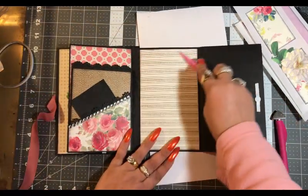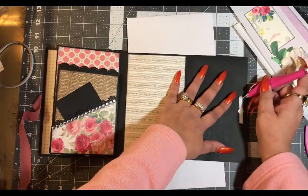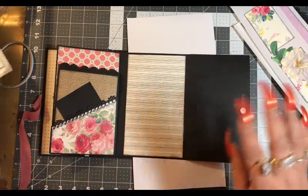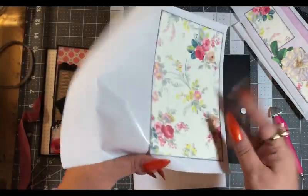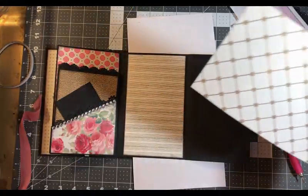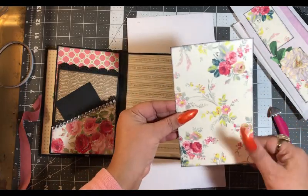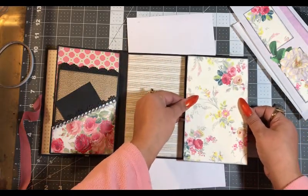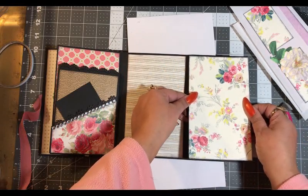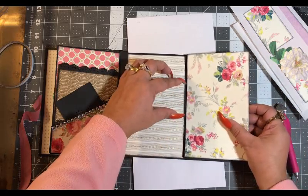I love the paper. This Anna Griffin paper is all cardstock, but you guys use whatever you want — you don't have to use this particular paper. Let's see which way I want this to flow, so we're going to work around this score line.